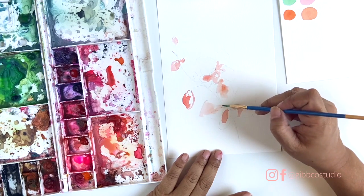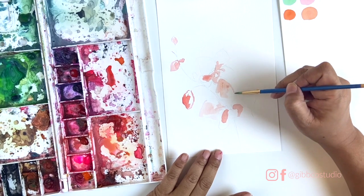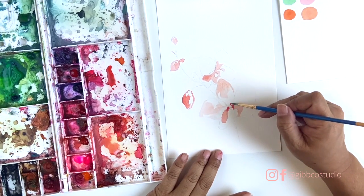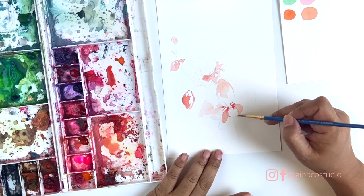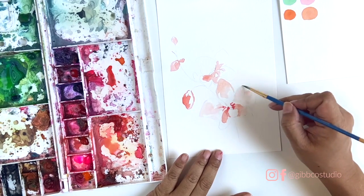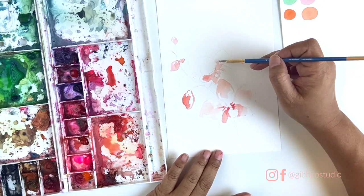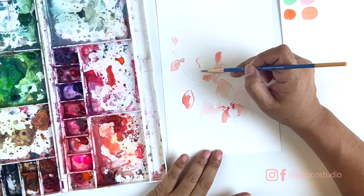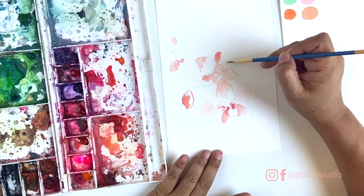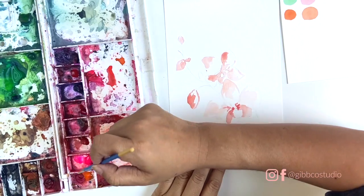I always use the lighter tones first and add a little bit of water to kind of push the color around. I'm trying to think about where it's going to be light and where it's going to be a little darker. Because I sketched it lightly earlier, I can see the forms and know the limits of where I want to stay. If you go a little bit too dark, just add some more water and pull it to where you want it to be.